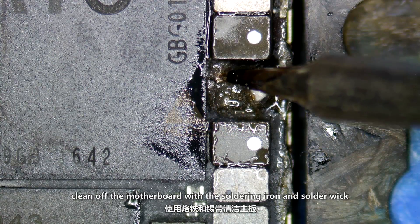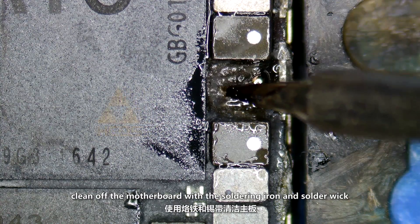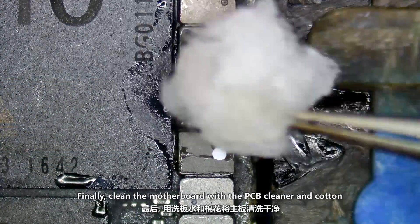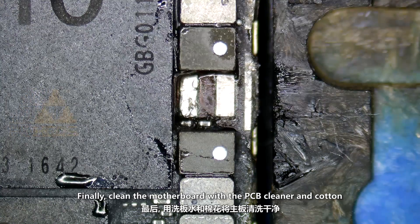Clean up the motherboard with the soldering iron and solder wick. Finally, clean the motherboard with the PCB cleaner and cotton.